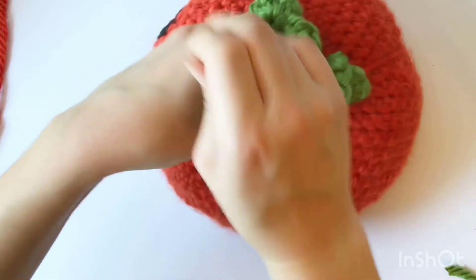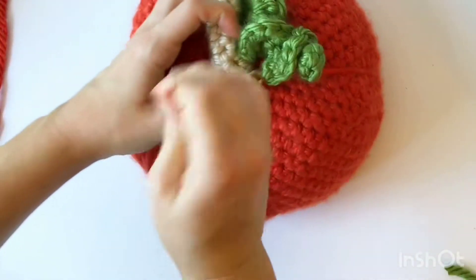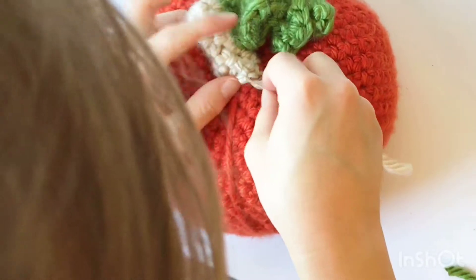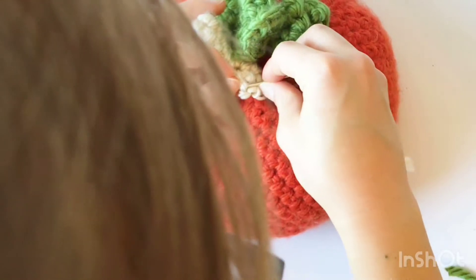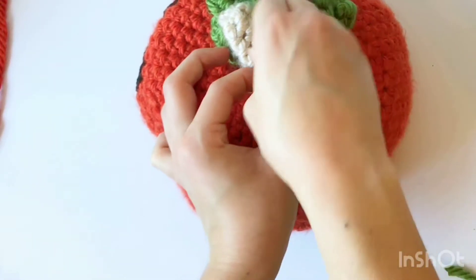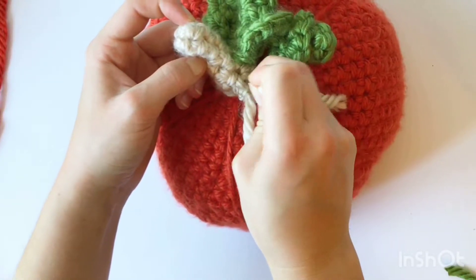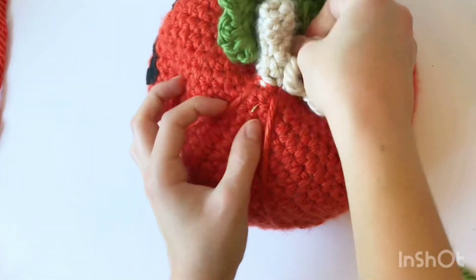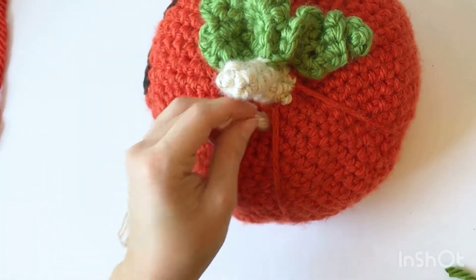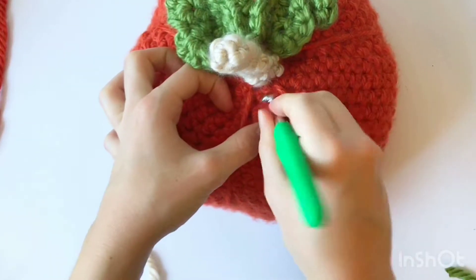We're almost done — down one more time and through this loop right here. Now I'm going to fasten this off on the back and then weave it into the stem. I'll do one loop and pull it through, then insert this into the stem and come out through one of these loops on the edge, trim this, and stuff it down with my crochet hook. This will make sure that it doesn't pop up on the back.